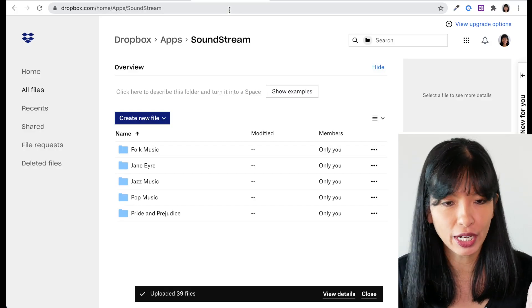That now works. Let's check out Jane Eyre. Echo, ask Soundstream to play Jane Eyre. Playing Jane Eyre. Jane Eyre by Charlotte Bronte, Preface. Perfect. So now we have Jane Eyre that I can listen to on my device, and I just uploaded it to Dropbox while I was making this recording. So that was pretty cool.